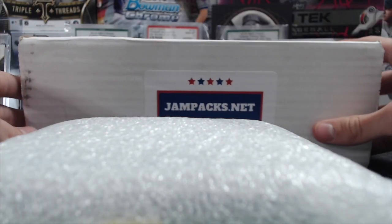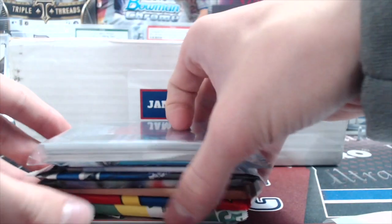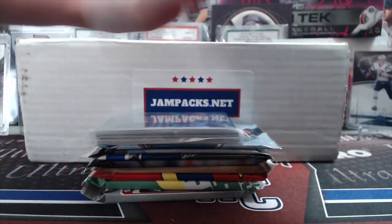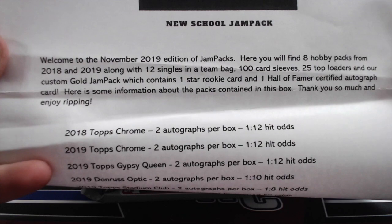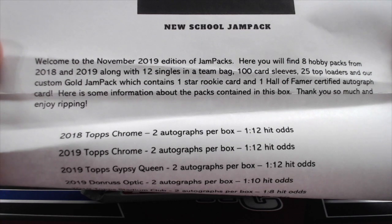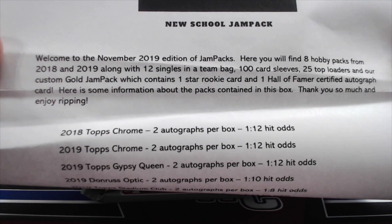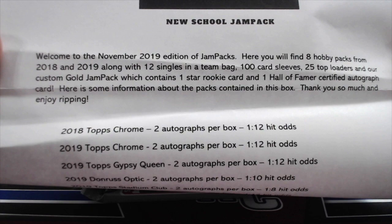So I'll show you guys the sell sheet here in a second. This is the new school. There is also the old school, which will run you $46.99 — obviously the old school is going to have older packs in it. There's also the best of both worlds jam-packed box, where you get a little of each, and that runs $58.99. And then you can do new school 5-pack add-ons for $25, and old school for $10, which is a 10-pack add-on. Go to jampacks.net and you will find all this on their website.